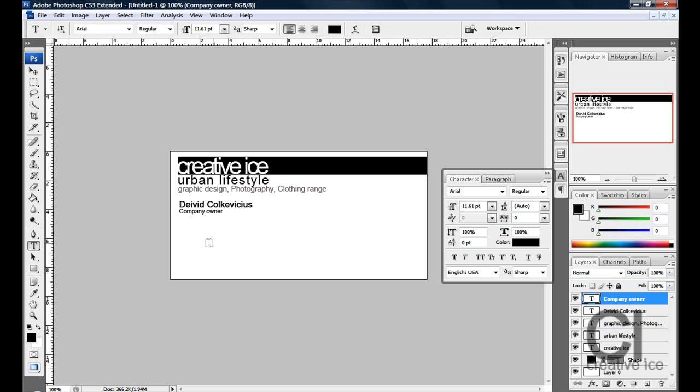Underneath that, we put the address or location of the business. For example, Creative Vice — I started the company and it's in my house so I don't really want to put the address as it's not an office, so I just put the location — Wembley, London. Make it a bit smaller and make capitals where they are needed.